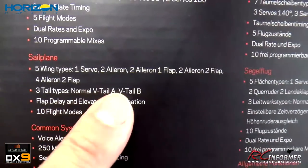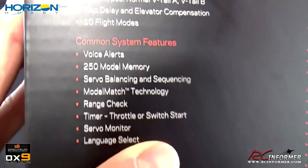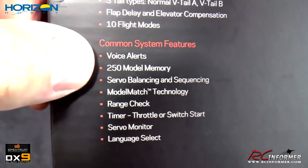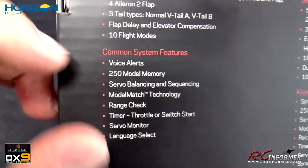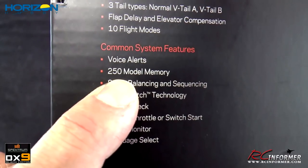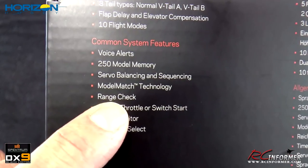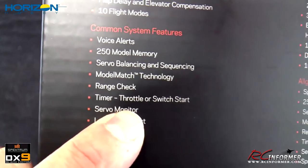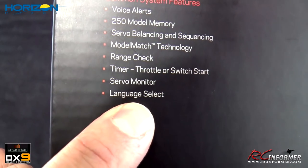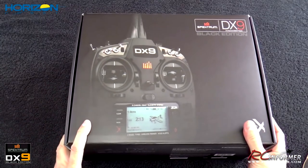Sailplanes have multiple wing types, V-tails, flap delay, and elevator compensation. Common features across everything include voice alerts — I usually cut the voices out, that's just personal preference — 250 model memories built in without needing a memory card, servo balancing and sequencing, model match technology, range check, timer with throttle switch start, servo monitor for finding problems, and language selection. Without further delay, let's get this thing out of the box and take a look at the hardware.